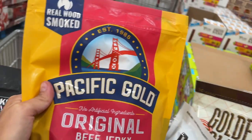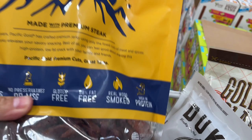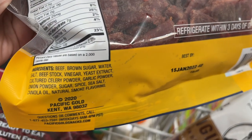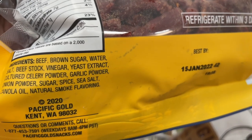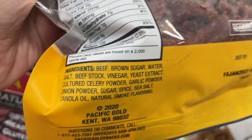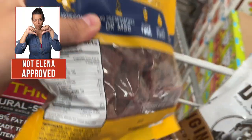This beef jerky doesn't say grass-fed either, so I wouldn't buy it. And again we see sugar and yeast. Added yeast can cause a lot of microbial imbalance, gastrointestinal inflammation, and bacteria dysbiosis. They add celery powder — which is the way to add nitrates again. So you can see they lie when they say no nitrates; it's just a different way to add it. Plus they add sugar. Very dirty.